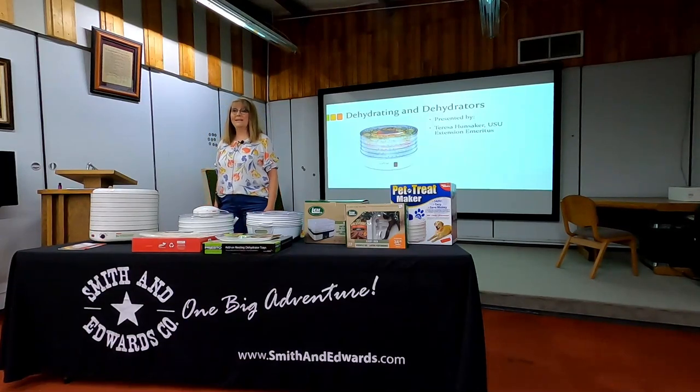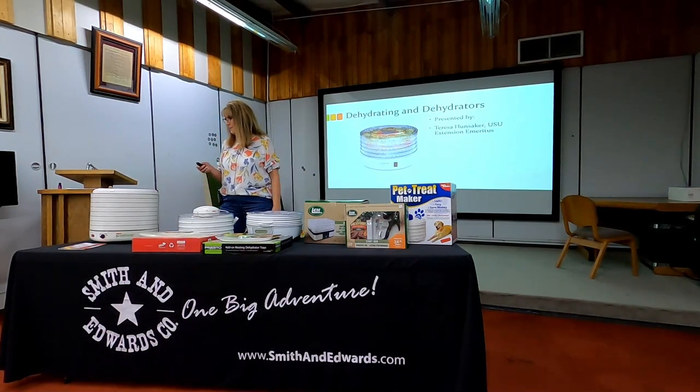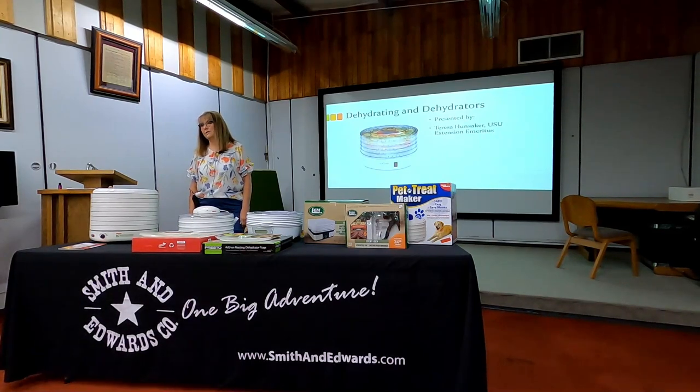Welcome everyone. We're going to get going and have a discussion about dehydrating and dehydrators. I'm Teresa Hunsaker, formerly with USU Extension, and I'm happy to be part of Smith and Edwards' Food Preservation Program effort. I want you to be thinking about your questions as far as dehydrating and dehydrators go, and hopefully we'll have time to answer some of those questions.